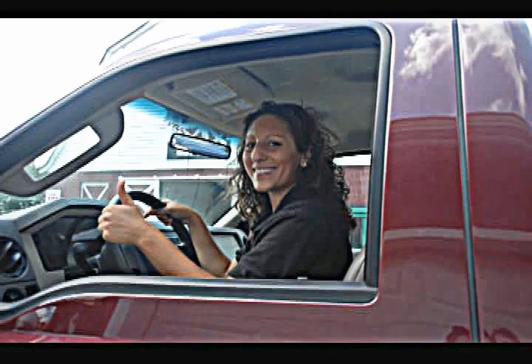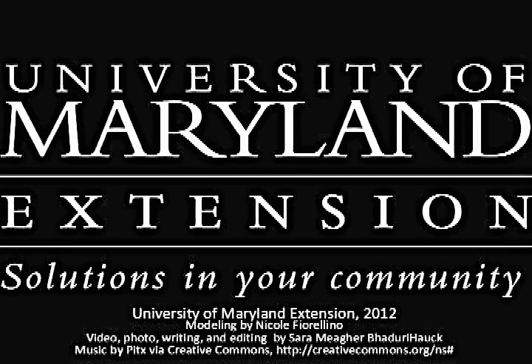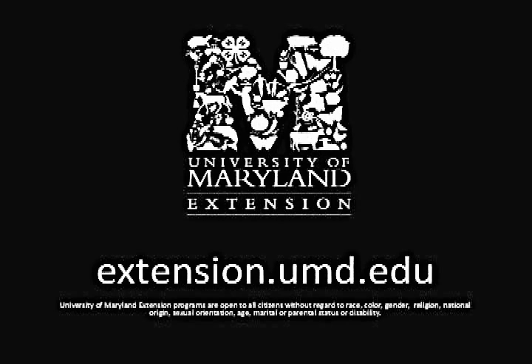Good luck and safe hauling! This video was brought to you by University of Maryland Extension, providing solutions in your community. To learn more about our programs or to locate an office in your county, visit extension.umd.edu. Thank you!